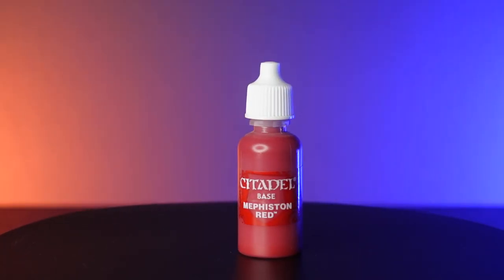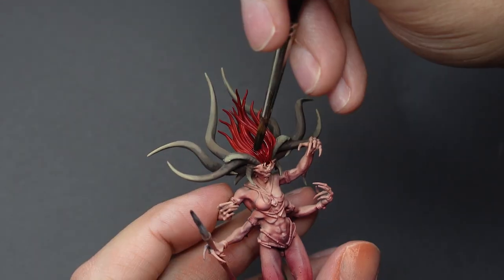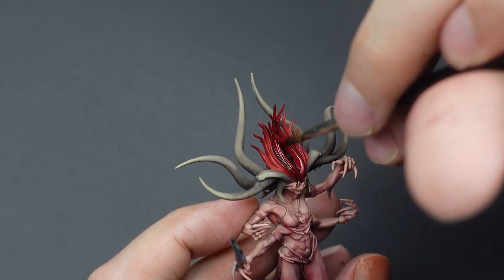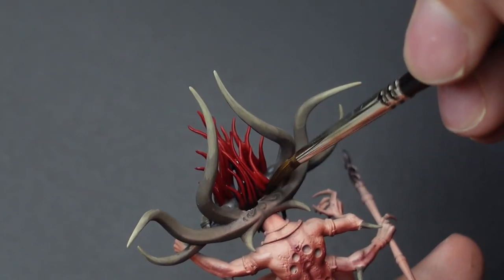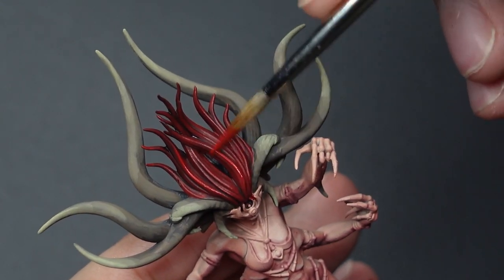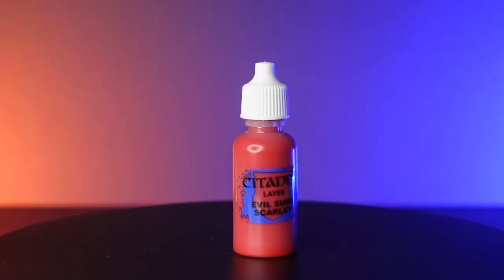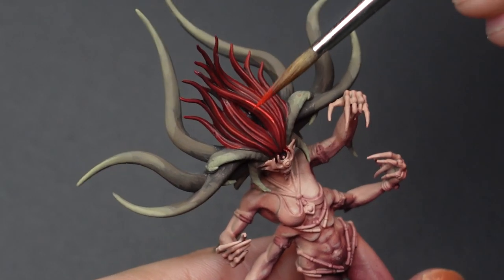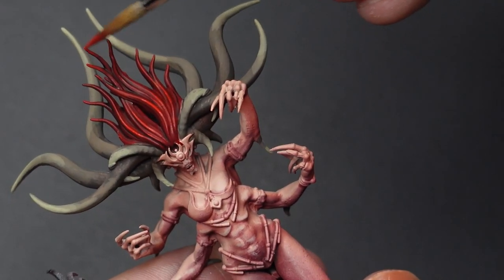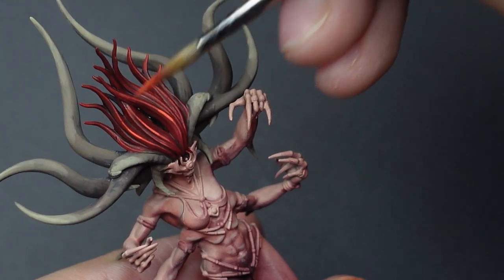For the hair, we're going to use Mephiston Red by Citadel and create our base coat. Let's give all the hair a wash with Nuln Oil. Once it's dry, we're going to reestablish the raised areas of the hair with Mephiston Red as our first highlight. Our second highlight will consist of Evil Sun Scarlet — targeting the middle strands of the hair and the very tips. Coming in with Wild Rider Red, we're going to apply our highlight in the same manner, but our highlights are now getting smaller.